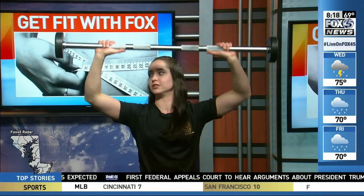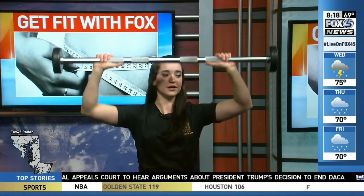The other thing I wanted to show you today is military presses — I'm going to hit my shoulders here. Straight above my head and down, making sure that my arms aren't going behind my head to keep you safe.